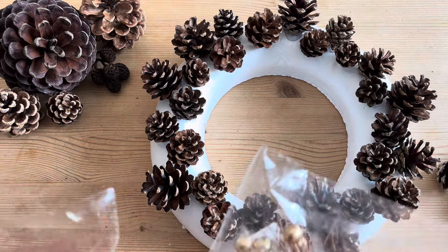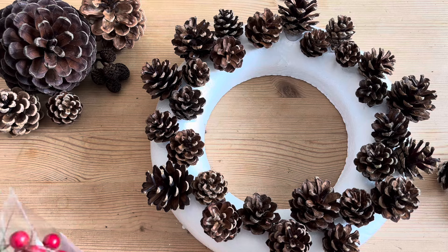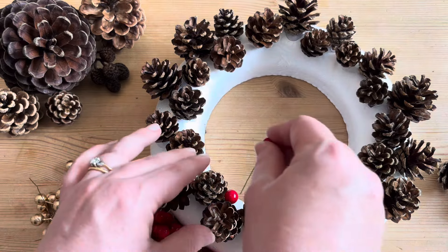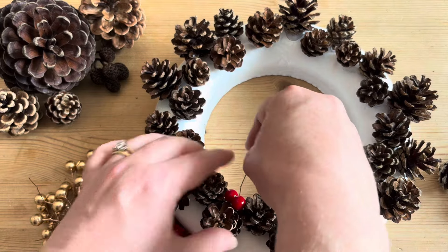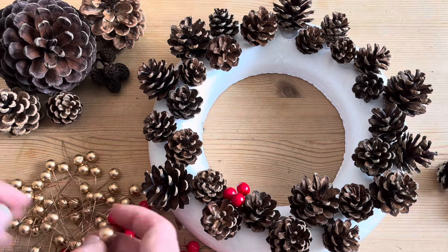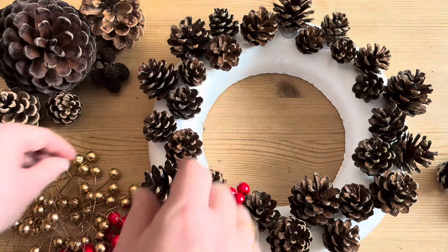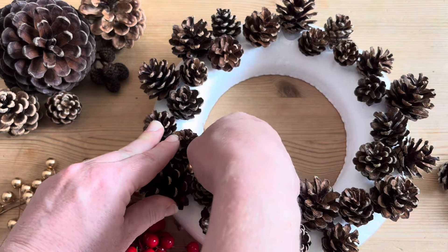Now that the pine cones are on, it's time to get the artificial berries on. I've gone with red and gold because we're going for a bit of a traditional look today.